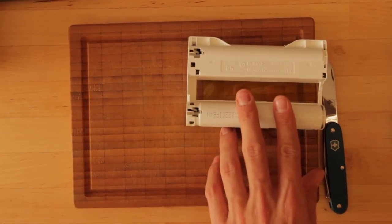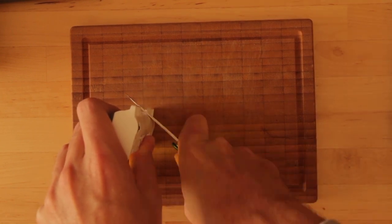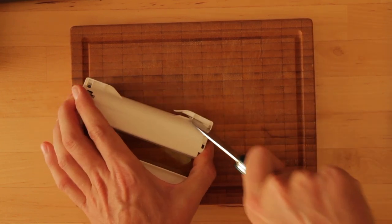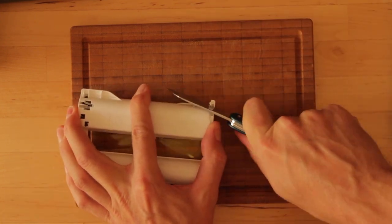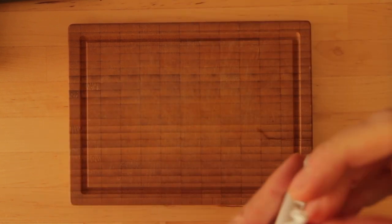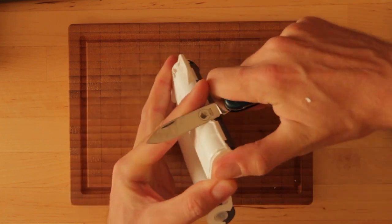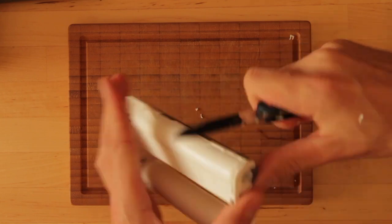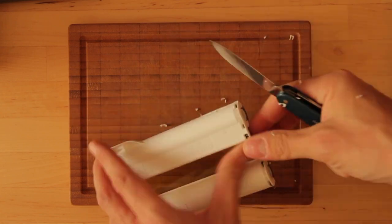There are four tabs you have to remove, plus two pins that prevent the drums from rotating outside the printer, which the old CP900 doesn't release. Here I'm removing the first tab. Be sure not to cut yourself — the plastic does get very sharp. Make sure to really cut off everything so that it fits fine in the printer.